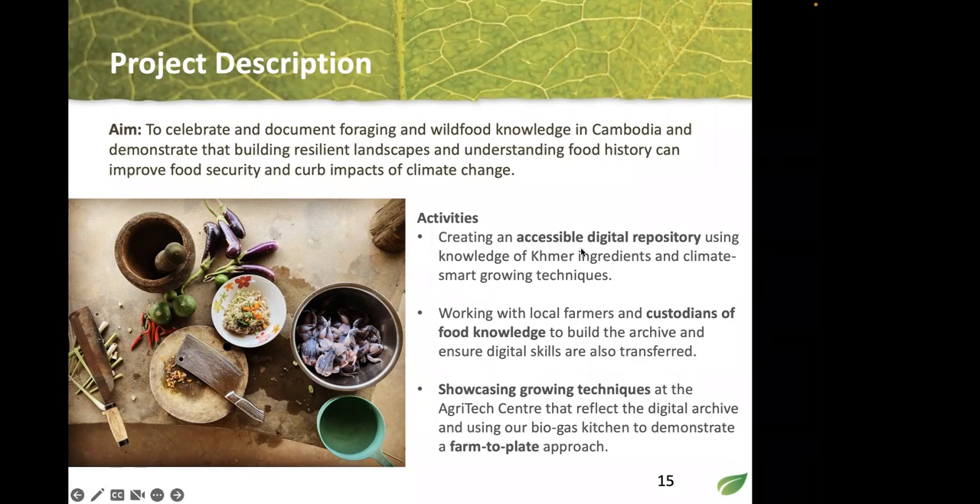We want to look at how people eat to understand what we grow. Our three main activities are: first, create a digital library of Khmer foods and how they can be adapted to climate change, working with local farmers who are the knowledge holders — knowledge passed down through generations or shared between them, including medicinal foods. Second, showcase the growing techniques at the agri-tech center, with a living library of all plants in the database.